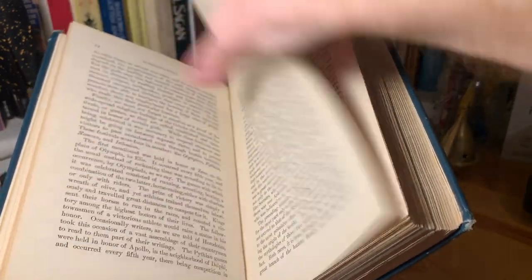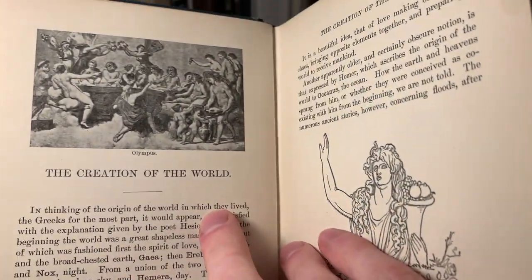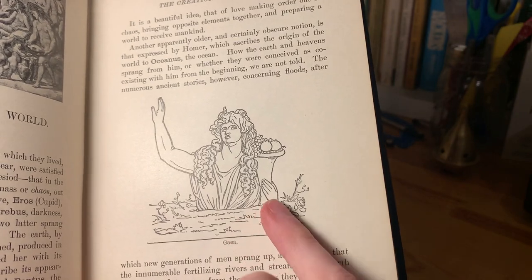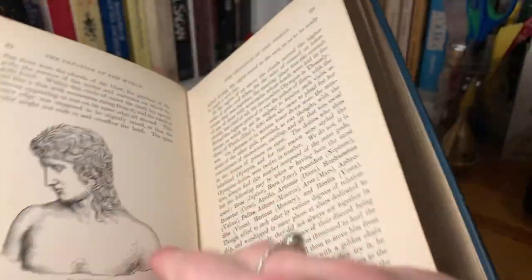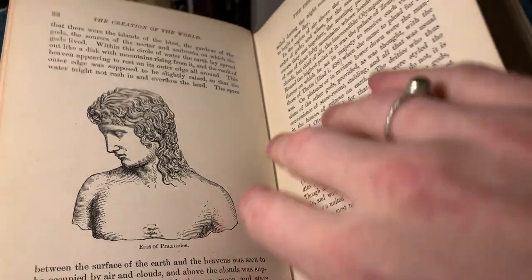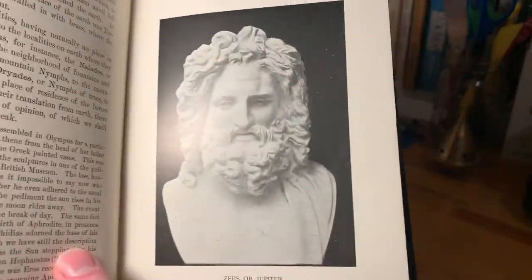I'm just going to flip forward until we can start looking at all of these illustrations, since there's so many of them. We've got a picture of Olympus, then Gaia in an outline drawing, Eros, and then a great bust of Zeus or Jupiter.